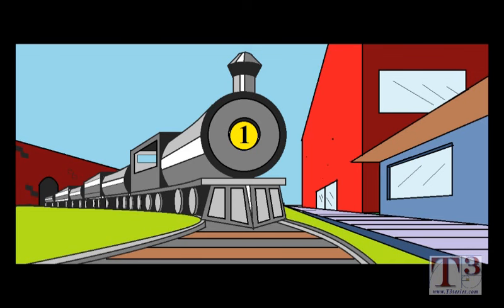Hello and welcome. In this video, I'll be showing you how to create this train using one-point perspective techniques in the Windows 7 Paint application.